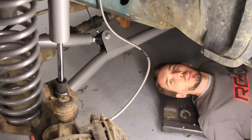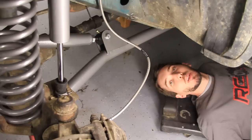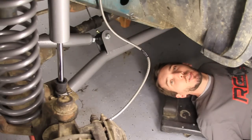Hey guys, this is Matt with BleepinJeep.com. Today I'm going to show you how to remove the stock shackles and install the Rough Country lifted shackles. But this is just a tiny portion of a much longer video on how to install an entire Rough Country long arm lift.